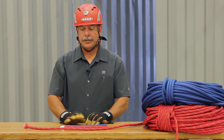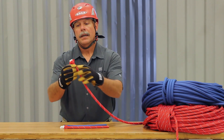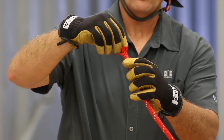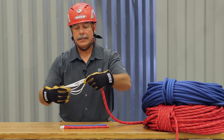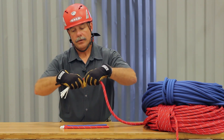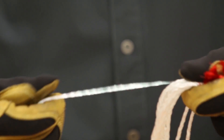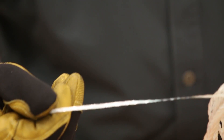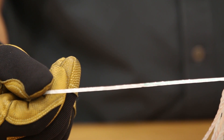If you ever have a question about the age of the rope in your organization, one of the ways to check is to cold cut an end. When you take the core, grab it and pull the sheath back away from it. On the inside there'll be a small tape that tells you who the manufacturer is, the quarter it was manufactured, and the year the rope was actually made.